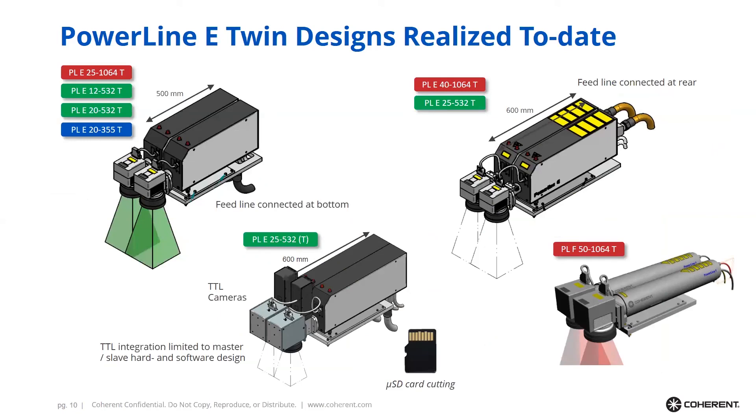On this slide you can see Powerline Twin designs that have already been realized. We have designed vanadate-based laser markers for all common wavelengths — infrared, green, and UV laser marking. We have also introduced Twin technology for fiber lasers. For fiber laser technology the Twin is especially effective, as it combines the very cost-effective fiber technology with the cost-effective Twin concept, making this a very inexpensive marking technology overall.